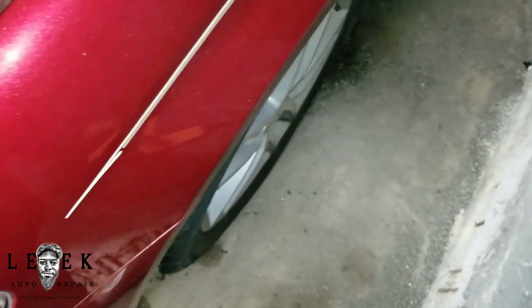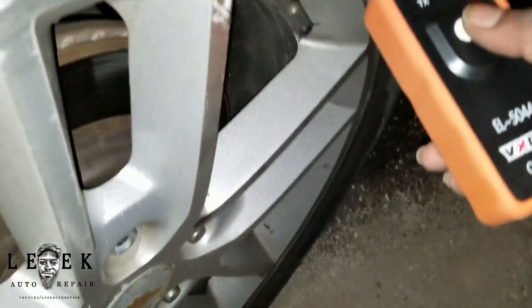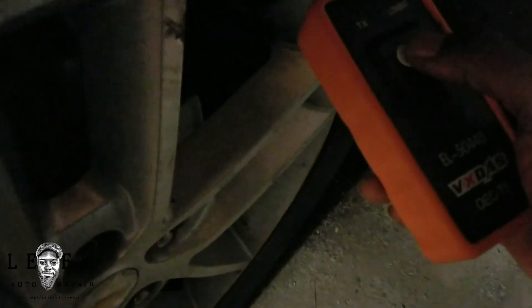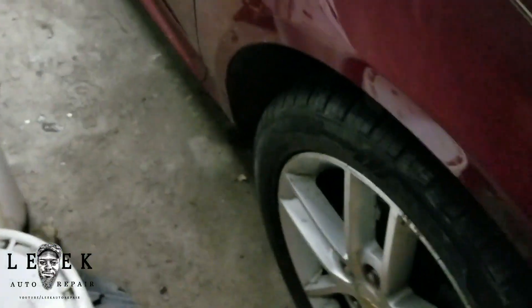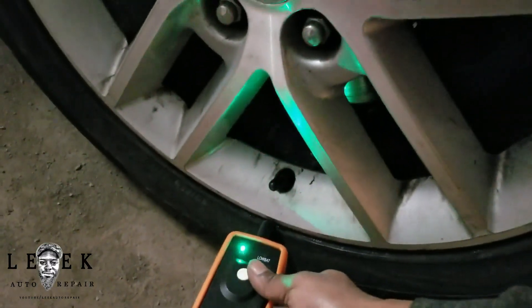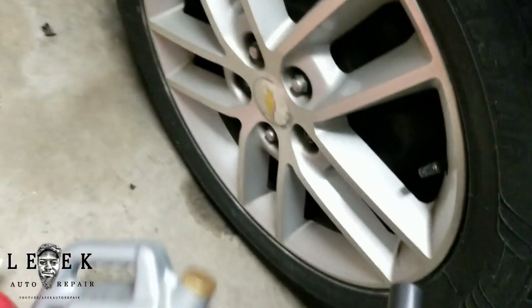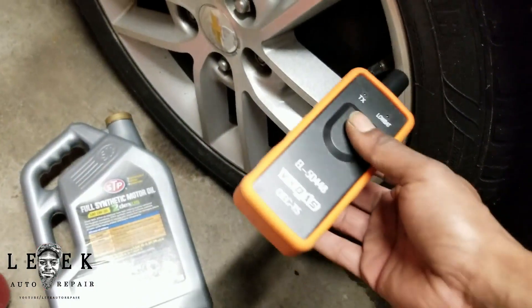The tool uses a coin-cell battery — the kind you use in a smoke detector. I'm not going to waste time since I'm in the initiation process and it will kick out after a while. Put the tool close to the stem — I like to put it on the tire right where the stem is — and hold it until a beep, then move to the next wheel. Keep going until it lets you know it's completed with a chirp.